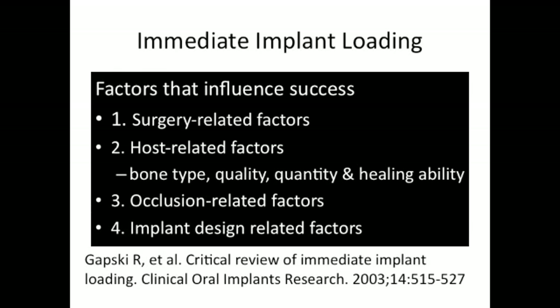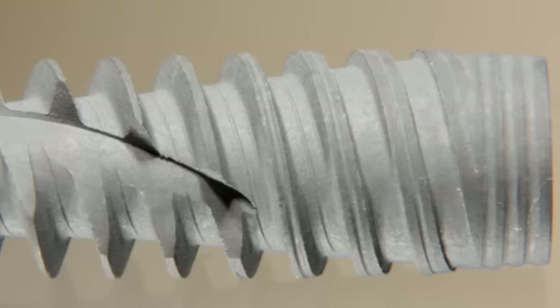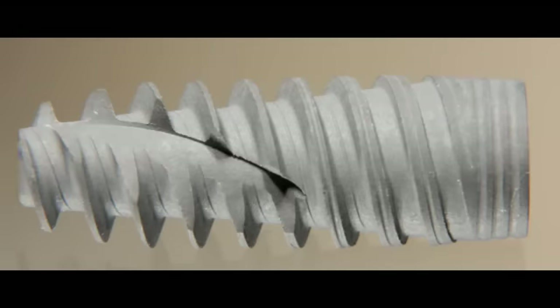Lastly, the implant design-related factors — this is a critical one. Here is the Nobel Active implant: a 15mm by 5mm implant that we're going to place. Looking closely, we can see the features that provide initial stability. These include the tapering core, which allows it to go in like an osteotome, and the variable pitch design of the threads — you can see a thin thread transitioning into a square thread with grooves. These grooves are filled with TiUnite, a surface coating that allows for higher initial stability, which is exactly what we want for immediate temporization. This implant can achieve a torque of 35 to 70 Newton centimeters, a key feature of this implant system.